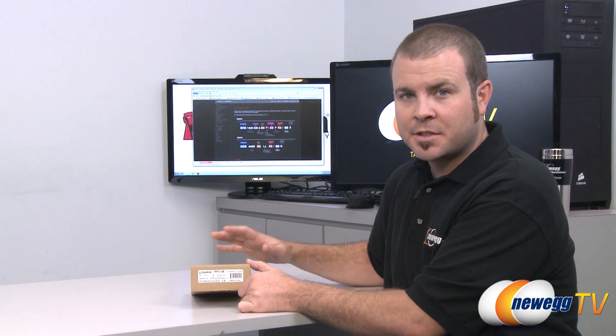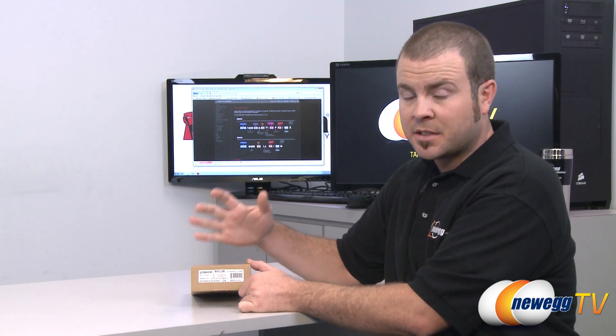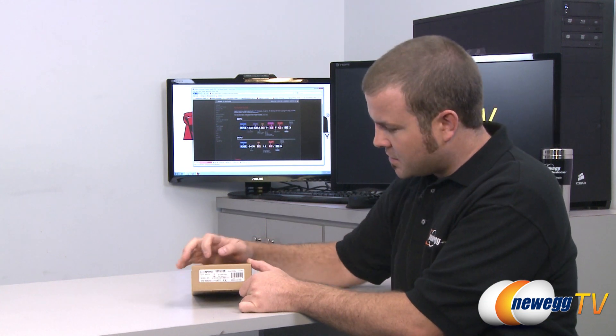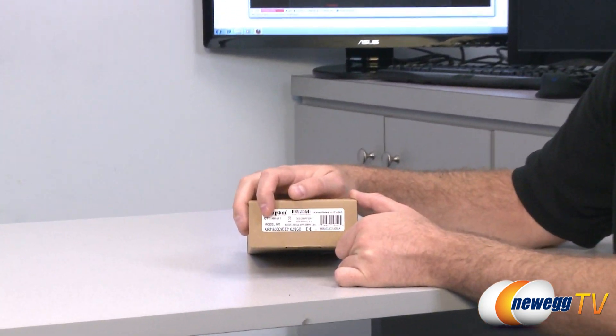Before I take this memory out and show it to you, I wanted to talk about the model number. Model numbers for memory can be very long and confusing, so I have pulled up Kingston's part number decoder and I'm going to show you the model number and what all the different parts of it mean.